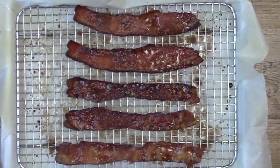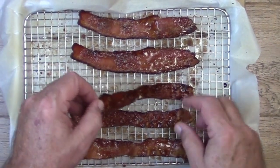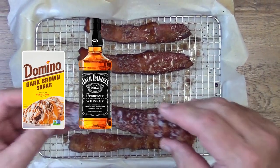On this video, I'm going to show you how to cook the perfect bacon. And what makes it the perfect bacon? This — Jack Daniels and brown sugar.